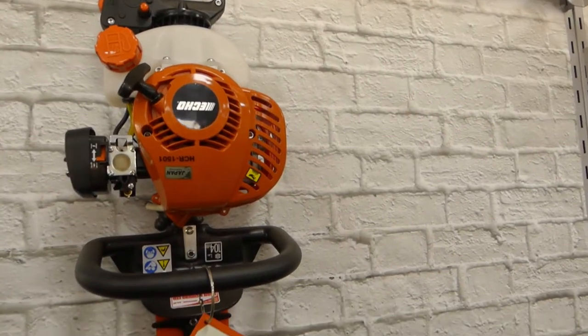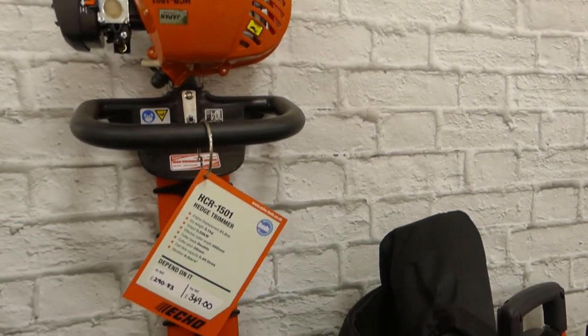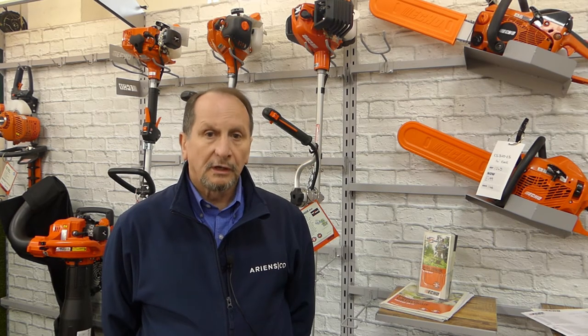We have a full range of chainsaws from domestic right up to a new 73cc chainsaw for the commercial user. Brush cutters from 21cc up to 50cc, plus blowers — handheld, backpack, and shredding backpack. Echo hedge trimmers come as double sided, single sided, and long reach and medium reach, so everything from the domestic to the prosumer to the commercial user is covered.